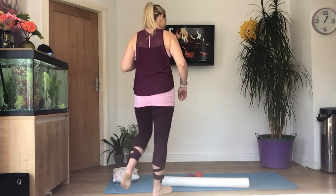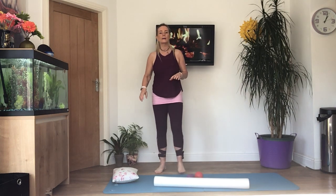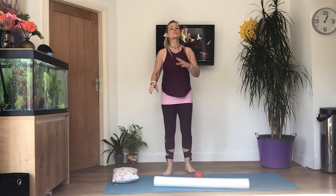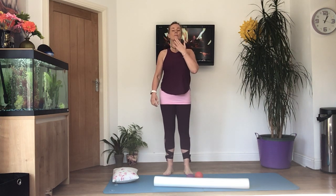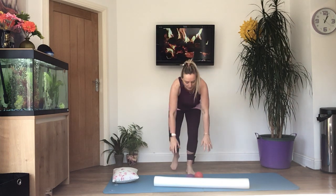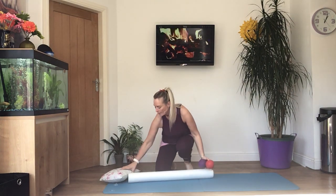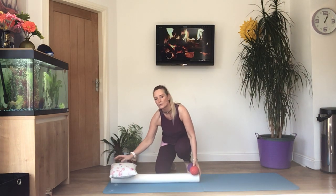Get yourself comfortable. You're going to lie on your back with a pillow underneath your head so that your neck is lengthened. If your chin's sticking up in the air, you're not in the right position — you need to have your neck nice and long. If you have got your roller, you need to have the roller all the way down your spine and then your pillow goes on top of it.